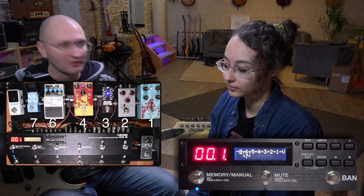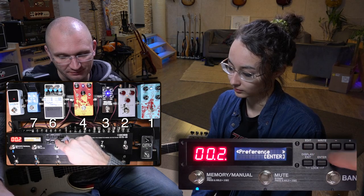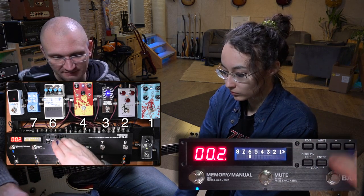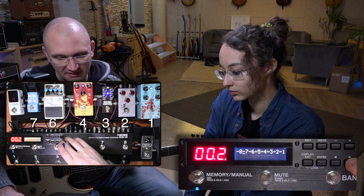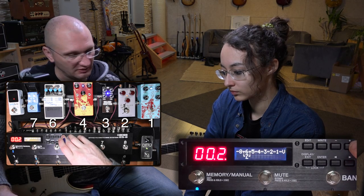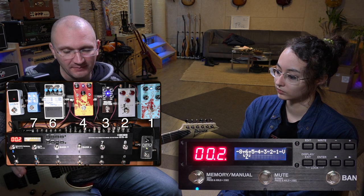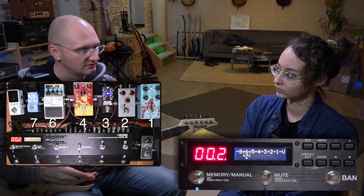Another way to do this is in edit mode: go to patch, loop structure. First set loop six on and seven on, then go to loop structure, hit enter in between to make a parallel connection, and move seven parallel. You can do this in edit mode as well as in the main mode using the display button.